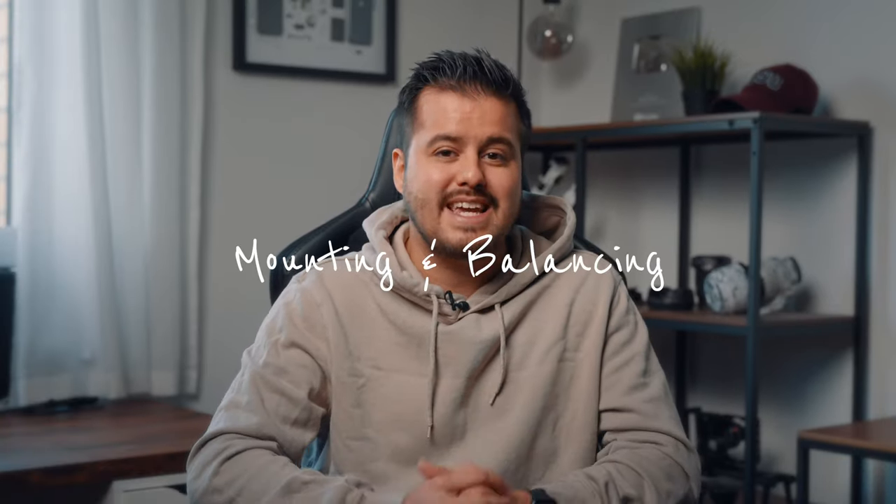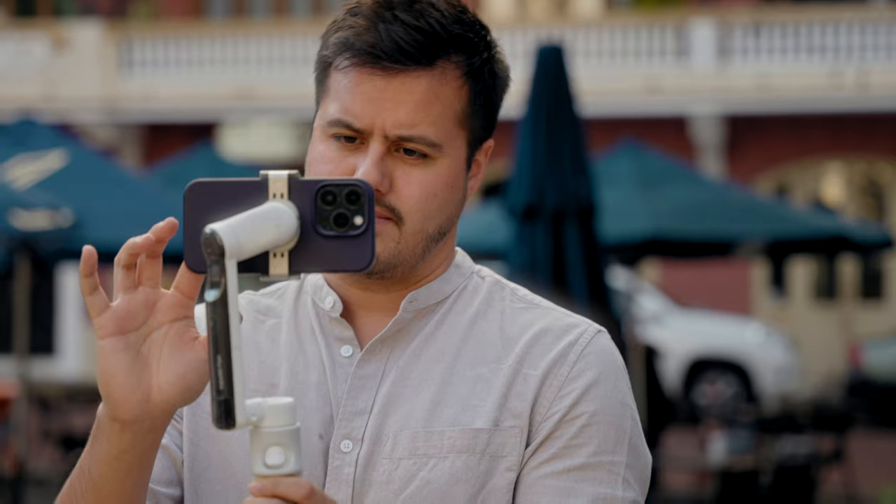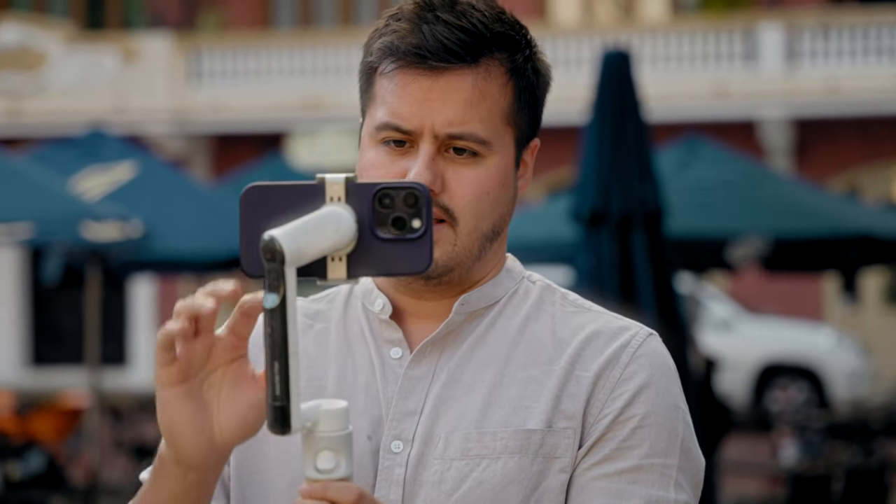For my shooting needs, I highly value gimbals that have a quick setup time because I want to be able to capture moments quickly. The Insta360 Flow is a beginner-friendly gimbal, and unlike other more traditional gimbals, it doesn't require much balancing and is pretty straightforward.